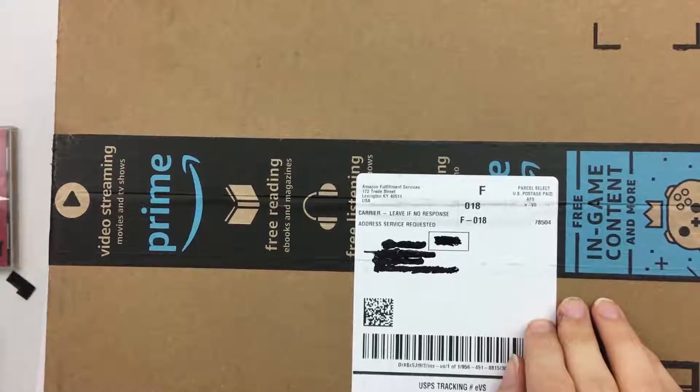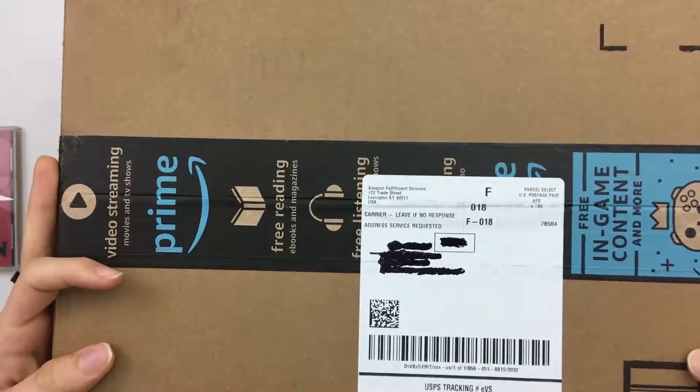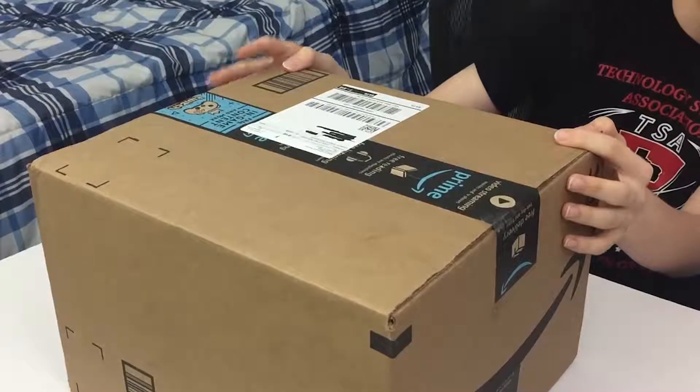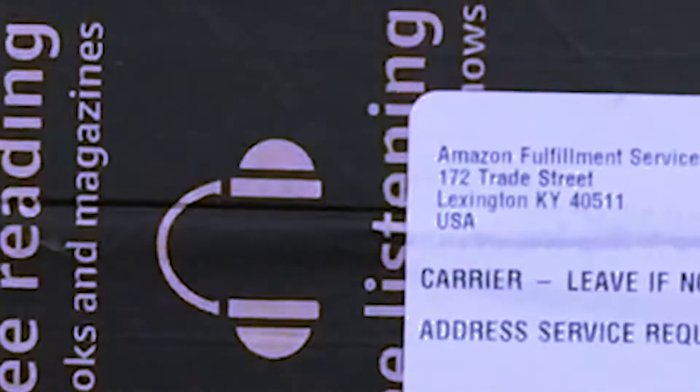Hey YouTube, this is Minecrafter. Today I'm ready to craft your minds with another video, and in front of me I have an oversized, huge Amazon box, and this contains some things that are going to improve the quality of my videos. So I cannot wait to unbox this.